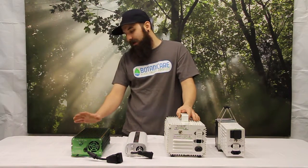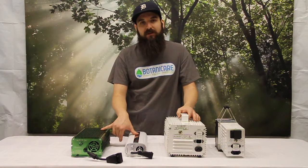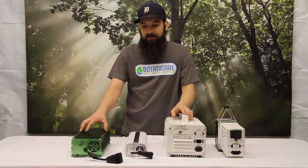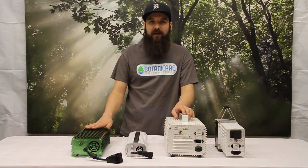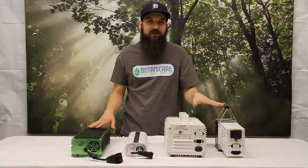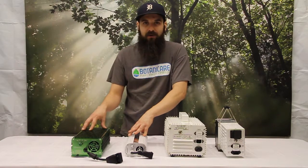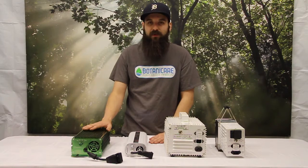Some of the cons of the digital ballast — but first, one more pro: they are much more efficient, at least 3% to 5%, which across a large garden could absolutely make a big difference in overall productivity. More of the money you're spending is getting to the bulb and running it more effectively. They're also not dependent on the power of the facility you're at — no matter how much or how little power is running, they're going to give the bulb the proper amount all the time, so there's no variation, which is really nice.